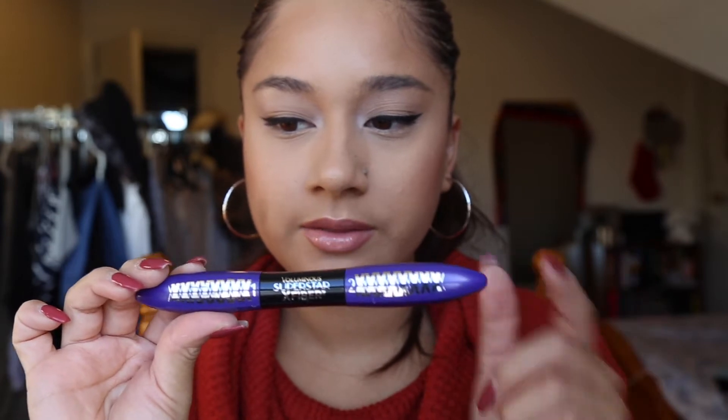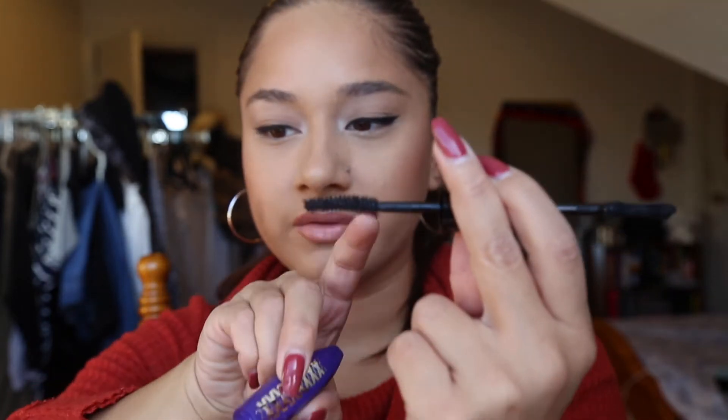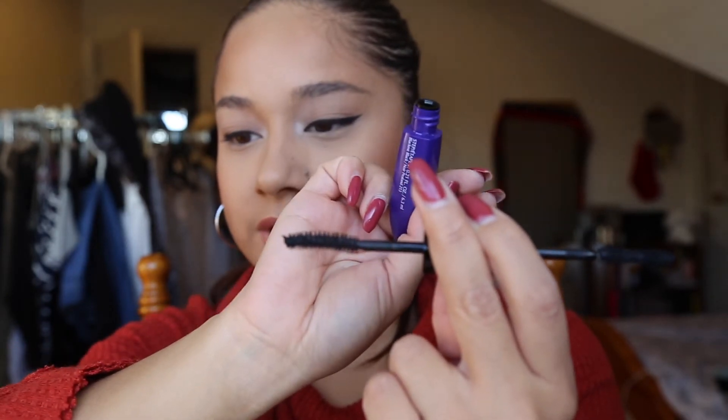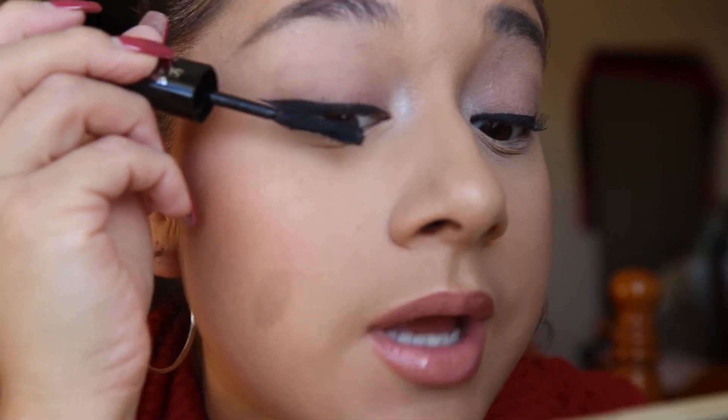This side says number two and this side says number one. Let me take the number one side — let's see how the wands look first. Number one has a really pretty hourglass shape, so it looks like it's really gonna apply to the lashes nicely. Number two looks a bit different — it kind of looks like the Maybelline one. It's curved, and I've always liked brushes like this. Let's go ahead and use side number one.